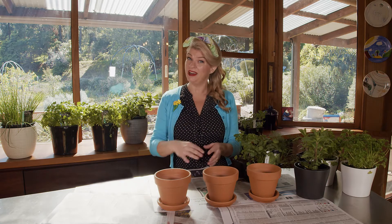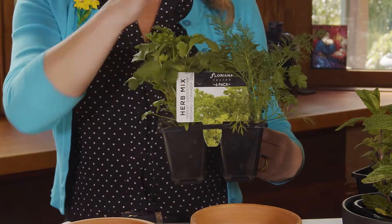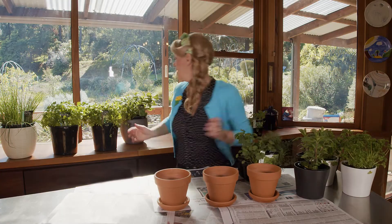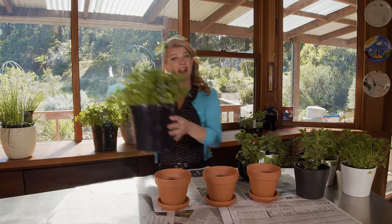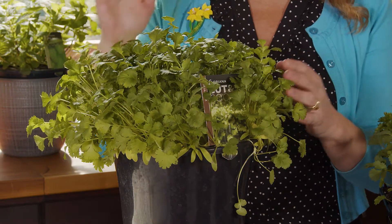Rather than buy a whole punnet of herbs and have lots left over, keep an eye out for these six packs which have one of each variety. And then at the other end of the scale you've got cut and cook herbs like this, which are advanced growing so they're ready to pick and eat straight from your bench top.